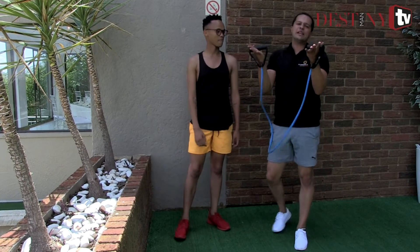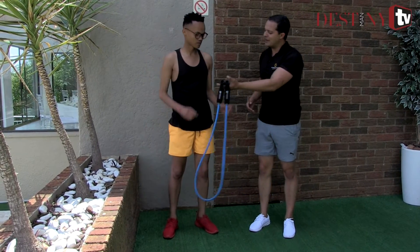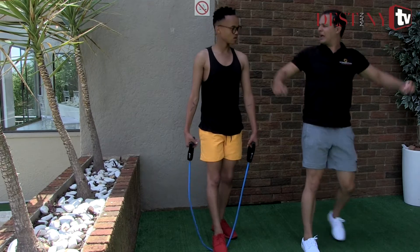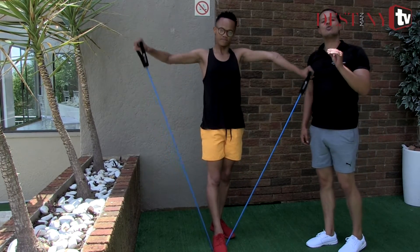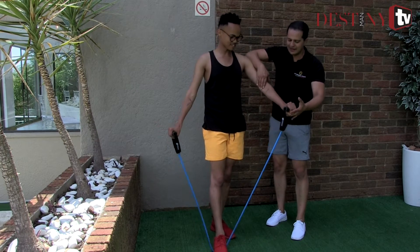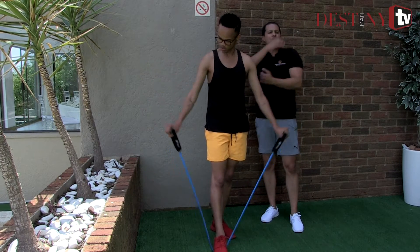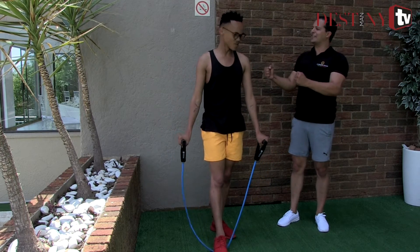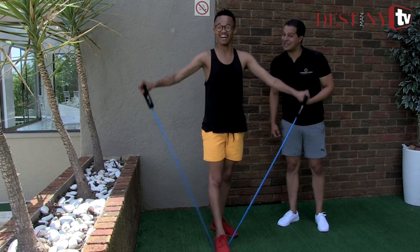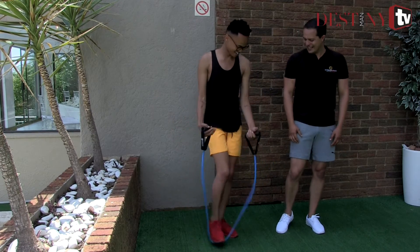The only piece of equipment we have is a resistance tube with handles, which offers additional resistance on particular body areas. Grab it in each hand, place your foot in the middle, hands to your side, back upright, and raise the hands to the side keeping your elbows straight — slightly bent if needed. This exercise is known as the shoulder raise. It works the entire shoulder area, so when you're wearing tank tops or vests, you'll have a shapely shoulder. 20 repetitions of this exercise — it's not easy, but it does work.